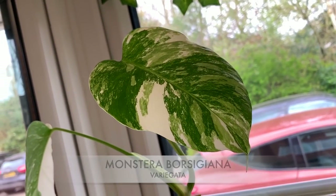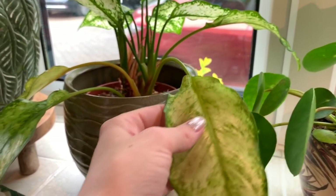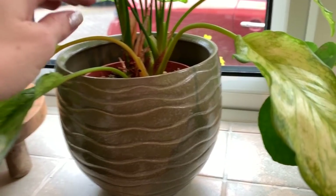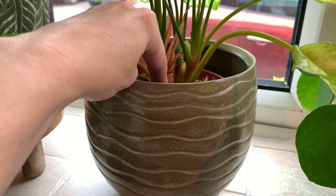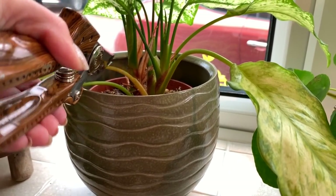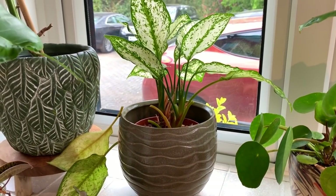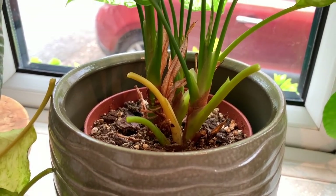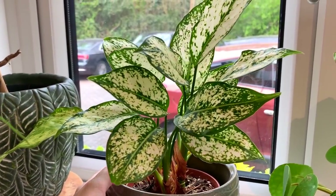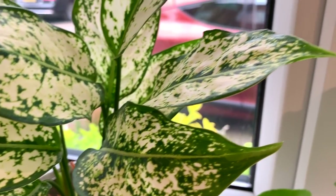Another plant I've been meaning to prune for a while is my aglaonema. You can see that some of the leaves have gone yellow — they're all floppy and ready to be cut off. Sometimes you can literally pull them away from the stem, but they're not quite at that stage yet, so I'm just going to trim them off. Wow, that's looking much nicer now without those old leaves hanging over the sides. I've had tons of new growth from this as well.